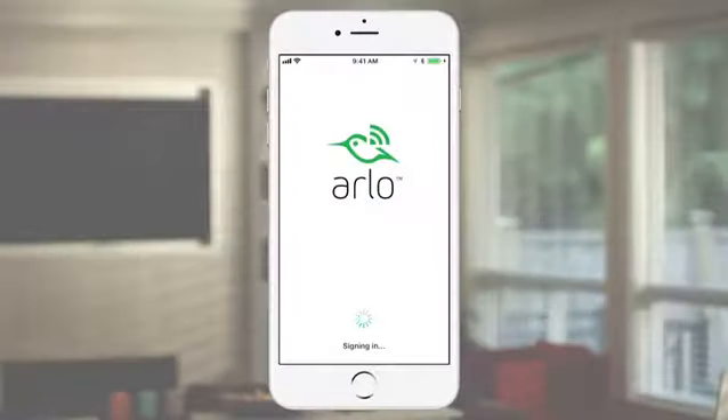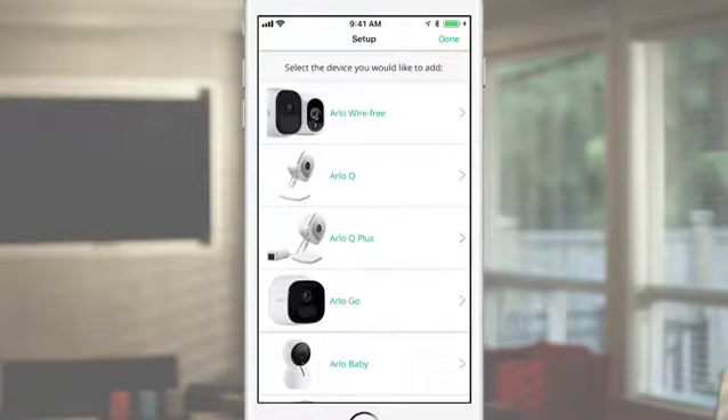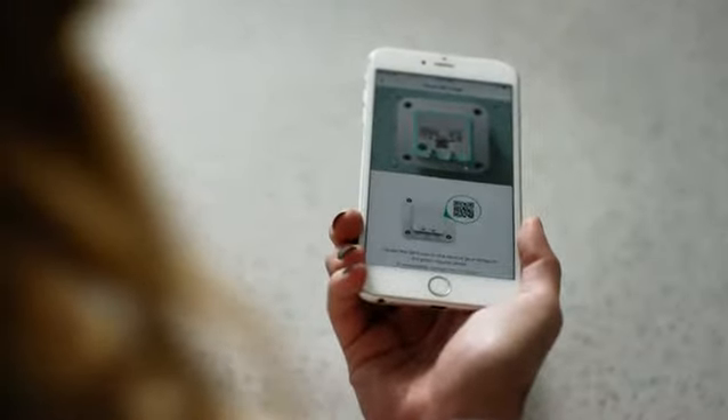To set up your Security Light system, make sure you're using the latest version of the Arlo app. Log in with your existing Arlo account or select New to Arlo. Tap Add Device, then tap Arlo Security Light in the product list, then tap Arlo Security Light and Bridge. Next, scan the QR code on the back of the bridge by centering it in the green space in the app.